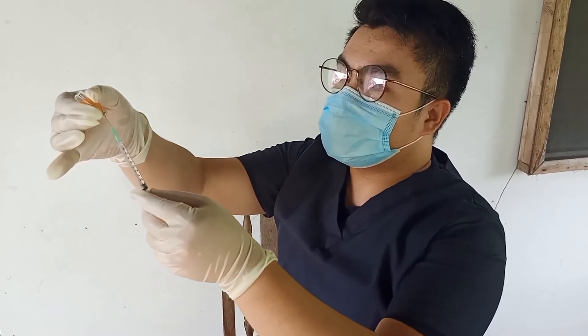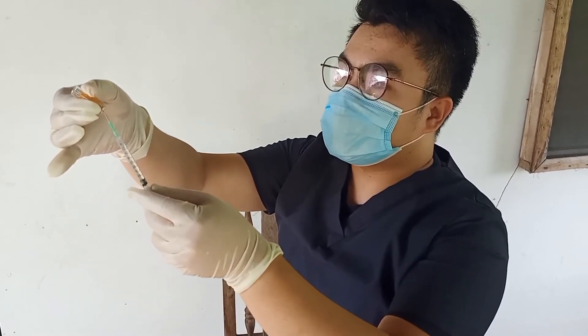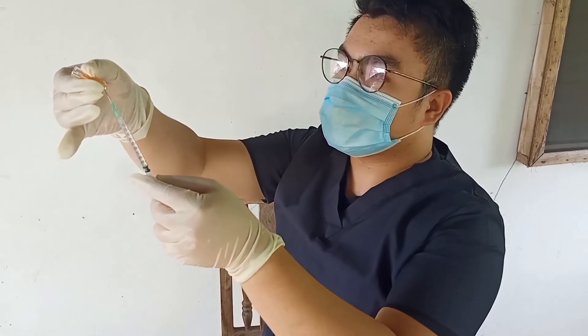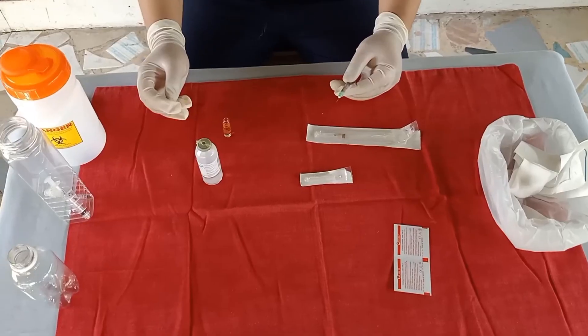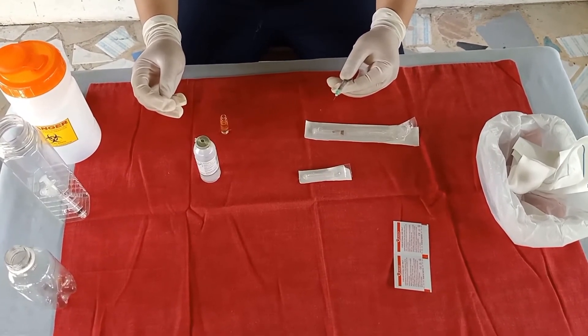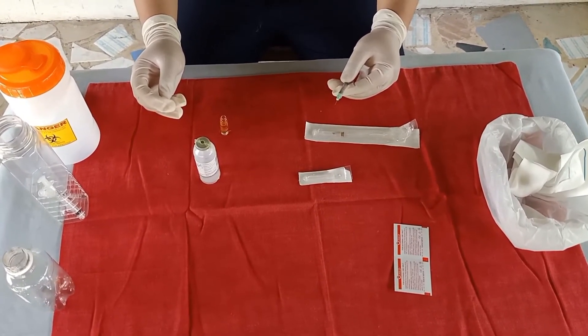I will be withdrawing 0.1 cc of medication. Replace the cap over the needle using the scoop method, thus maintaining the sterility.